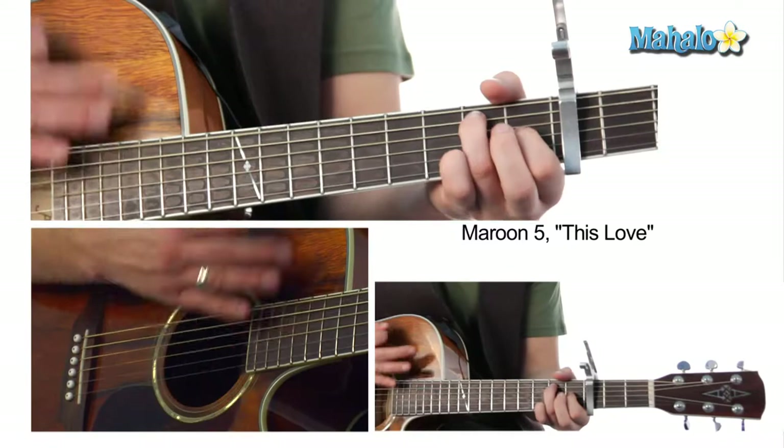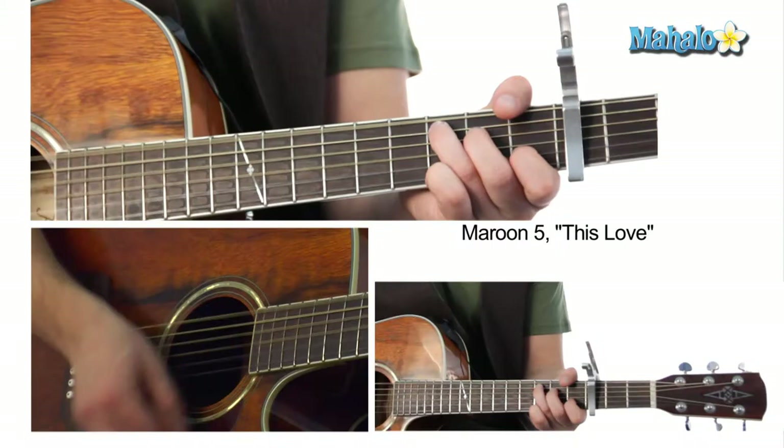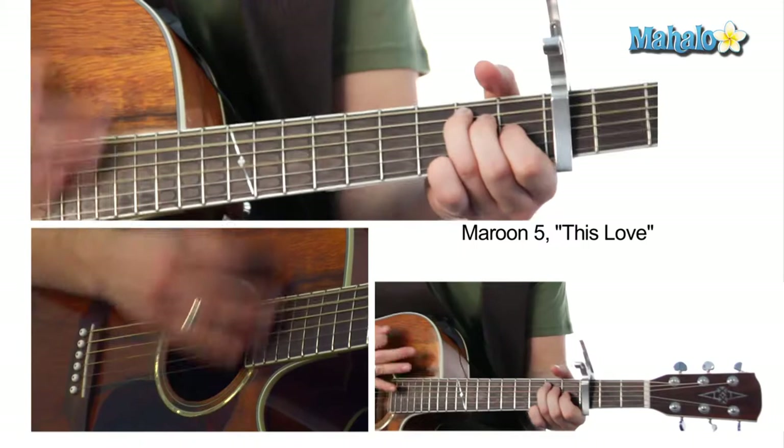So the progression goes: D minor, C, E7, then A minor, to a D minor, to a C, to an E.